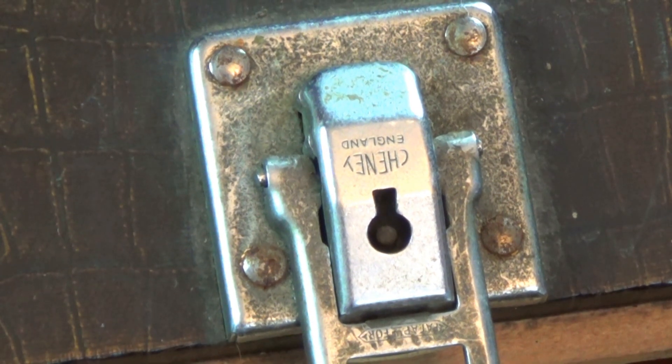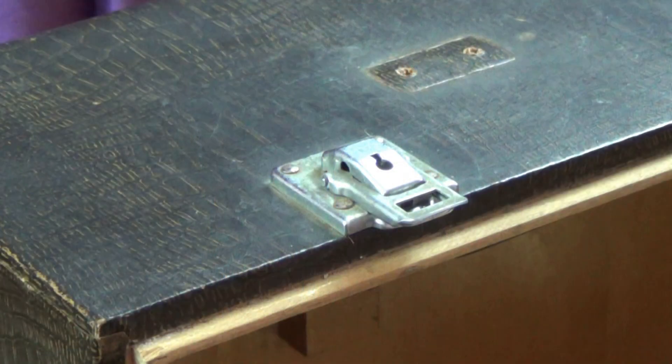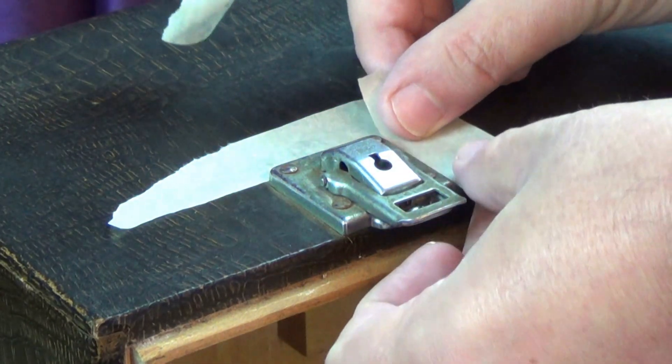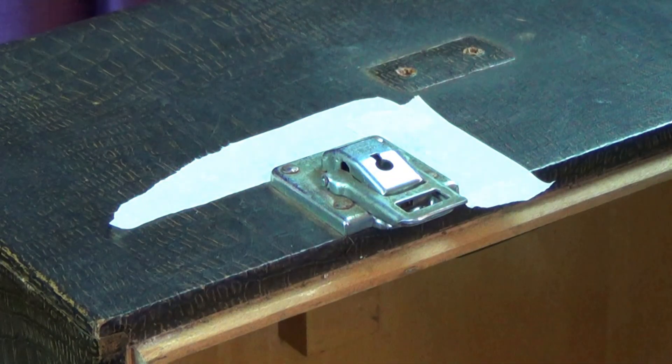You can see there's a lot of corrosion on the latches and I want to polish them up. Normally I'd remove them to polish but I can't in this case, so I'm going to protect the area around the latch with some low-tack masking tape. If you don't have low-tack tape, stick some regular masking tape to your jeans — it'll pick up the fibres from the denim and reduce the stickiness of the tape.